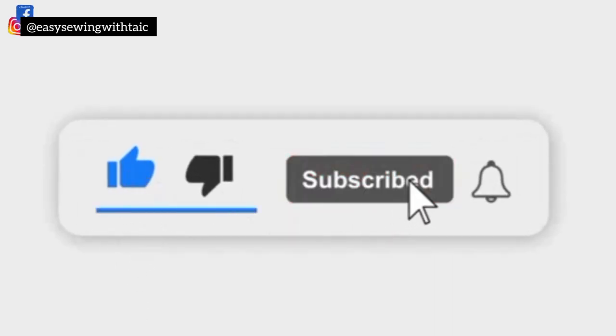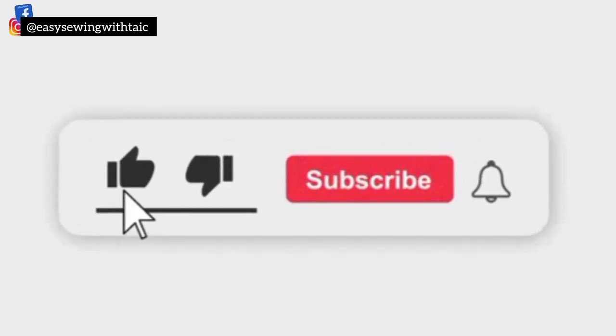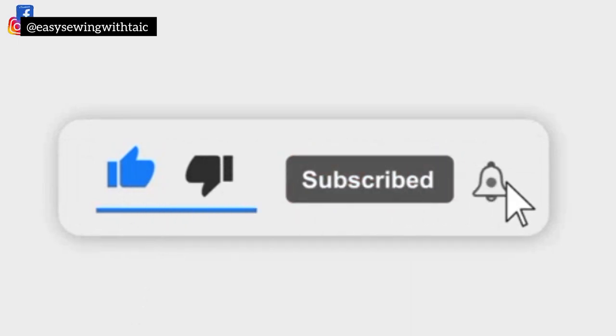You can share your results with me via social media — search Sewing with Tyke on Facebook and Instagram. Please don't forget to give this video a thumbs up, share it, and leave a comment to let me know what you think. If you're yet to subscribe, please do so as well. Thank you and see you in my next video!